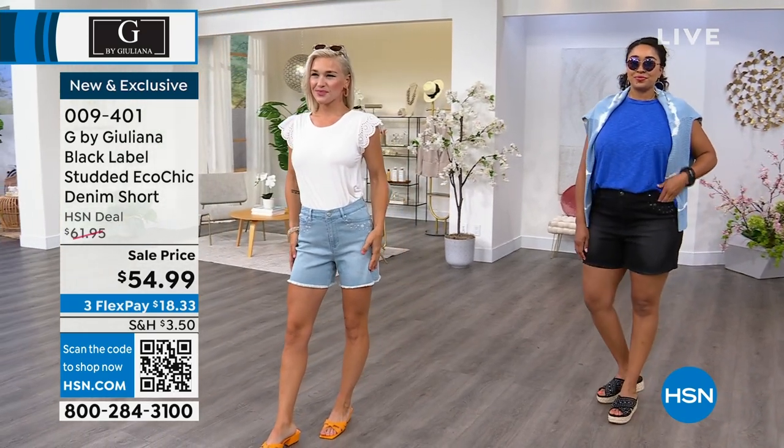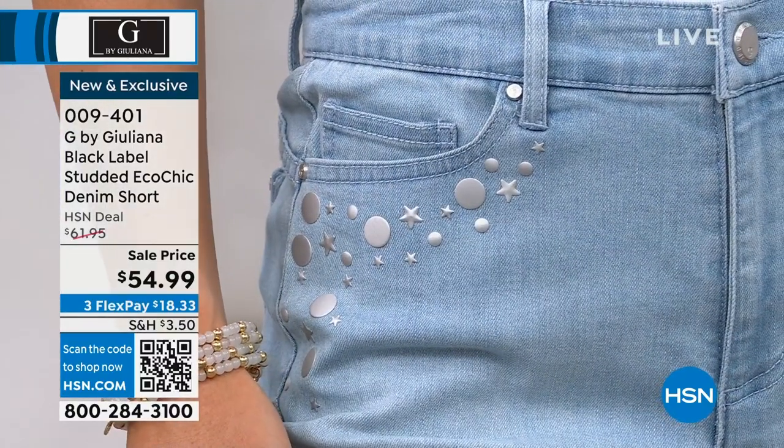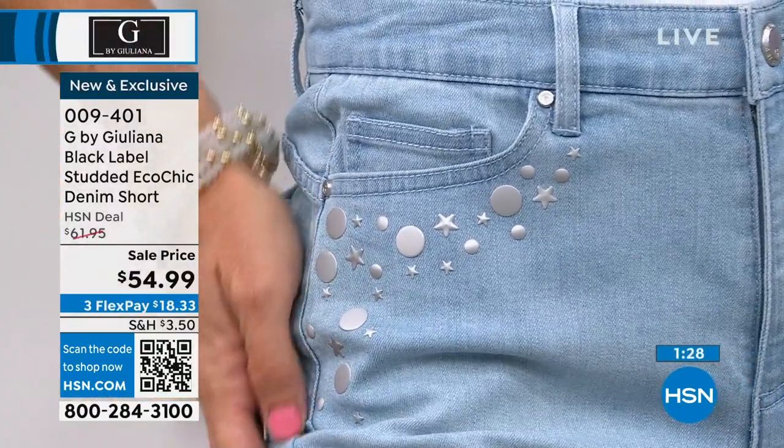We didn't even talk about how cute all the studding detail is on this as well. You'll probably get a closer shot with your camera, but you can see the cute little stars and circles — there are all these cute little studs on this to make it a little more fun and perfect for summer.